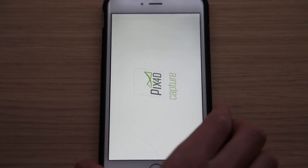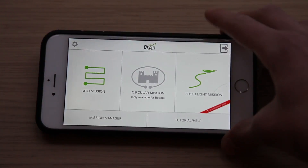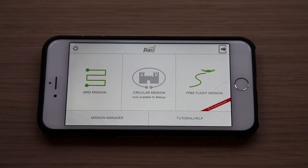To get started, download the PIX4D app on your mobile device. Select Grid Mission since it is the easiest to use and in my experience produces the best results.